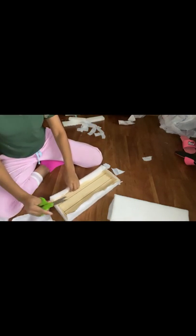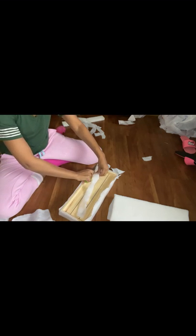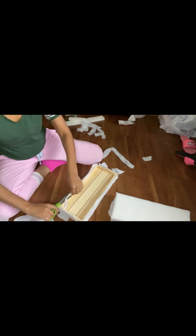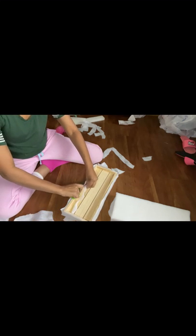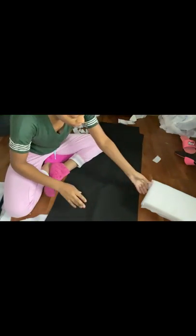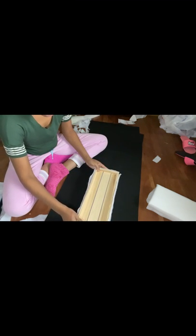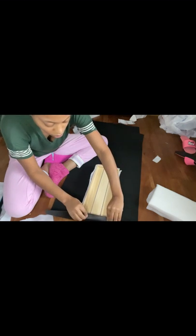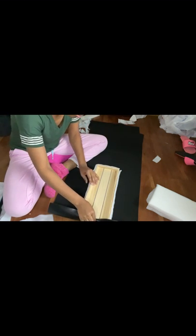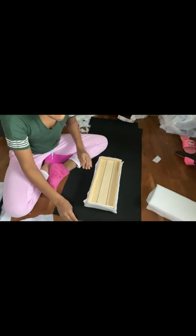I'm now going to trim all of the excess fabric off of the board so that when I get ready to attach the top part, I don't have any extra fabric hanging out that's not needed. I'm now going to attach the top part of my seat, which is the leather material I purchased from Hobby Lobby. It's only a half a yard and it's really good, soft material. Now we're going to measure the leather against the seat again, which now has the cushion attached.